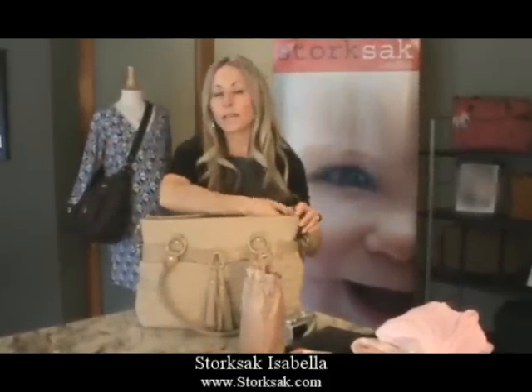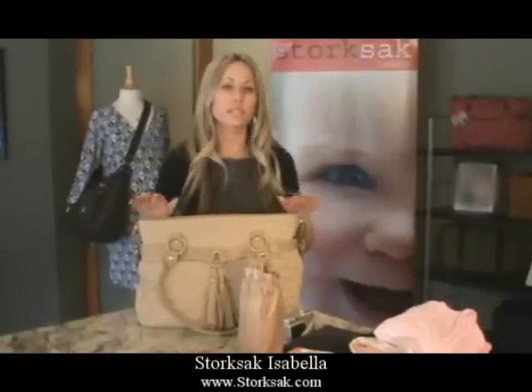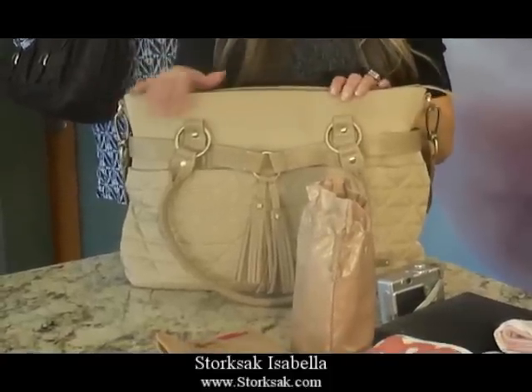In terms of care for this bag, with the nylon satin, it's as simple as taking a clean cloth, warm water, and a little bit of soap and wiping it clean.